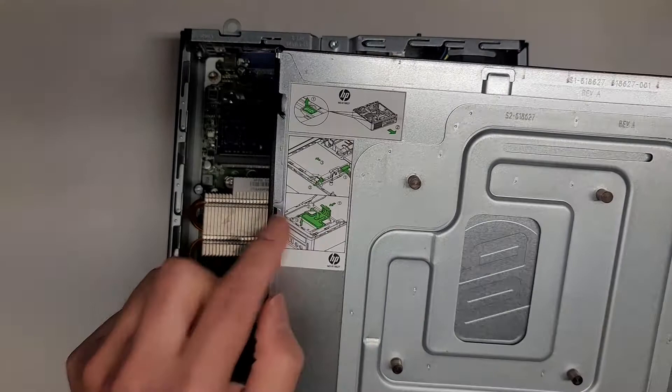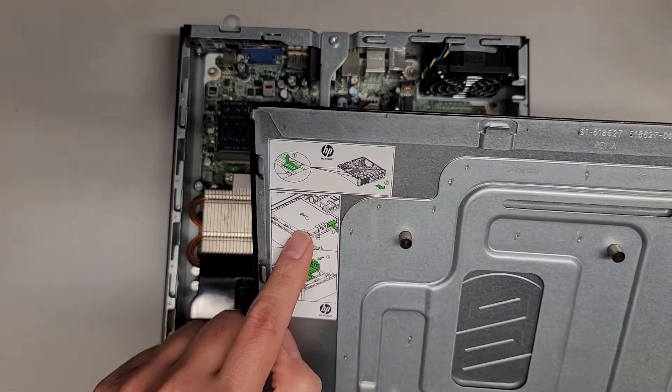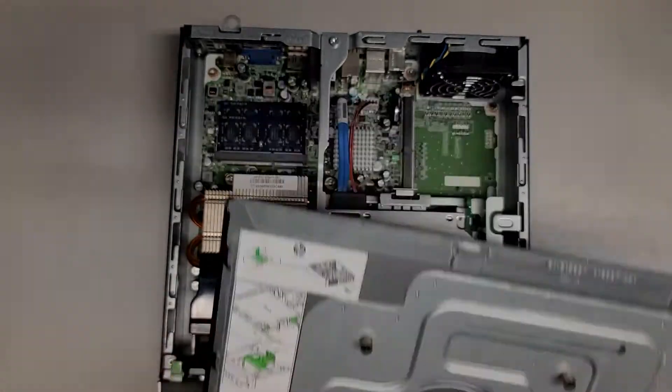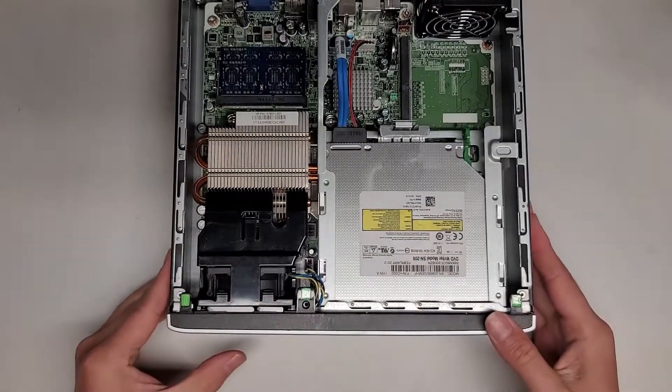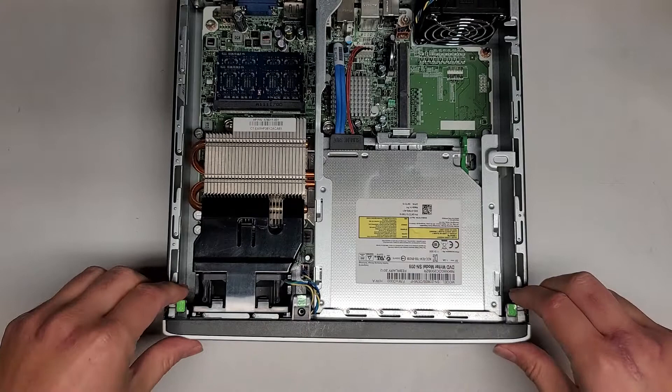Here you can see they have all these little instructions here for how to remove stuff, how to remove the CD drive and other components like that. Anyways, I'm not going to use that. First thing we're going to have to do after opening this is remove this front piece if you want to get the CD drive out.